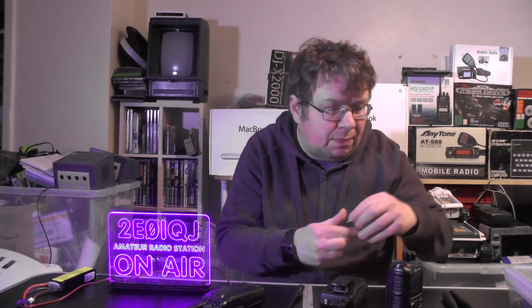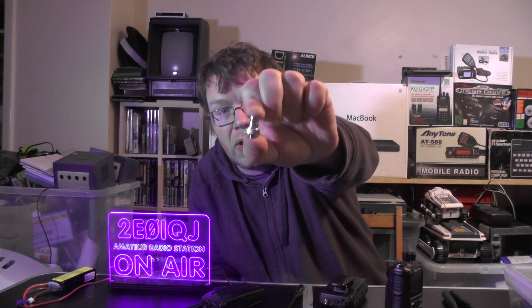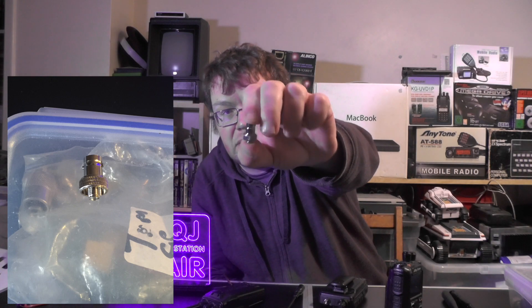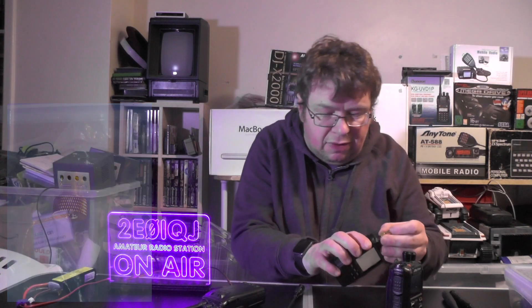So what I've got and purchased is some more SMA to BNC plugs, and this time it covers the whole of the socket. I've got one for the Anytones - well, two of them actually. One that will work on the Anytones and the Baofeng things, that's in silver. And one that will work on the Yaesu radios, and I've got those in gold. So let's go onto the Yaesu radio.